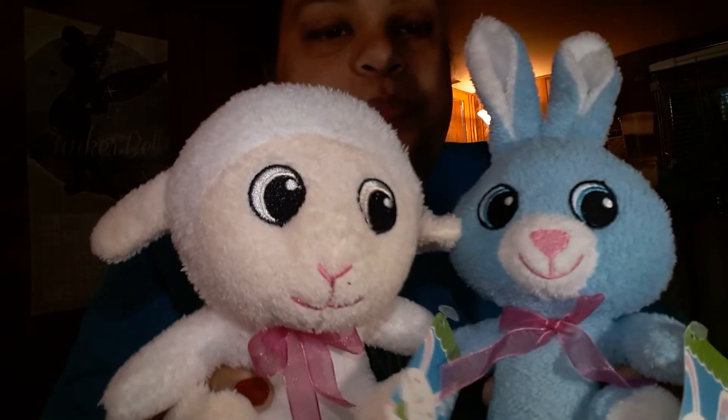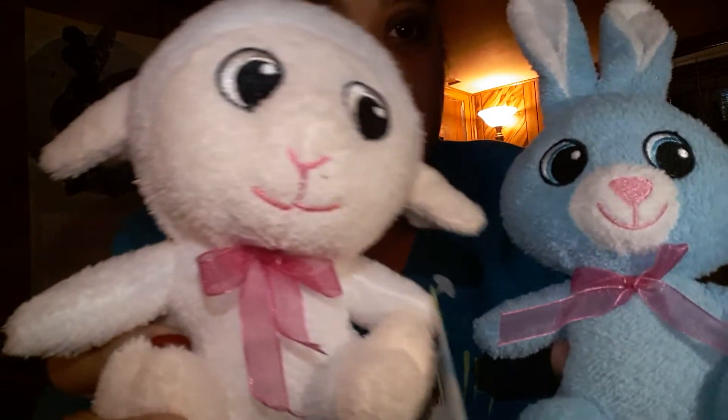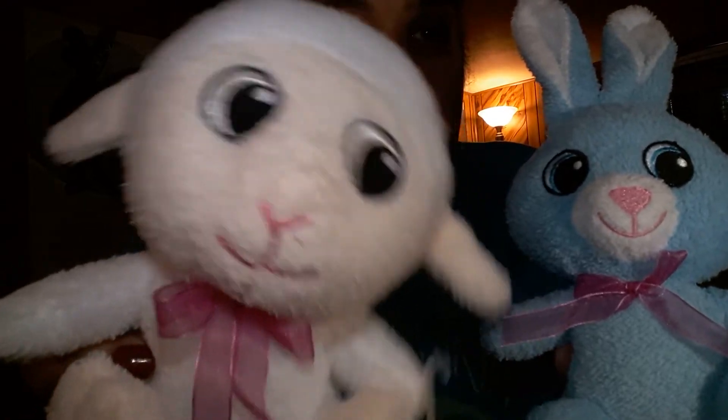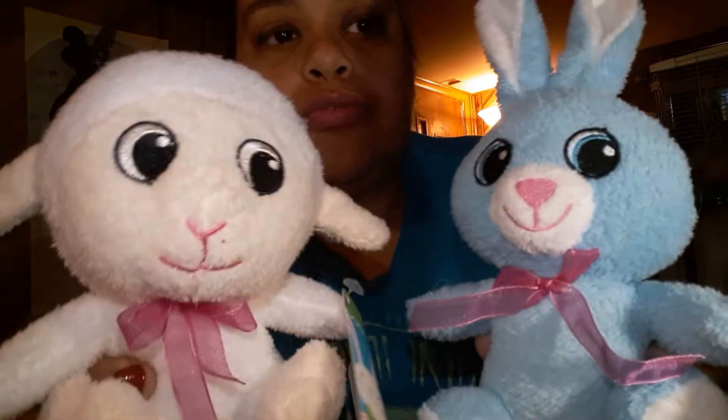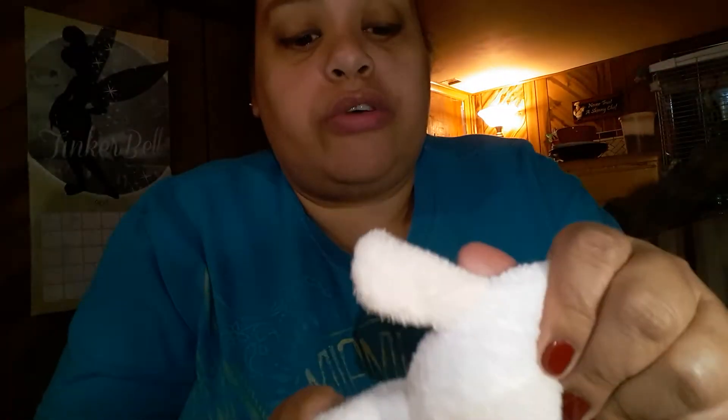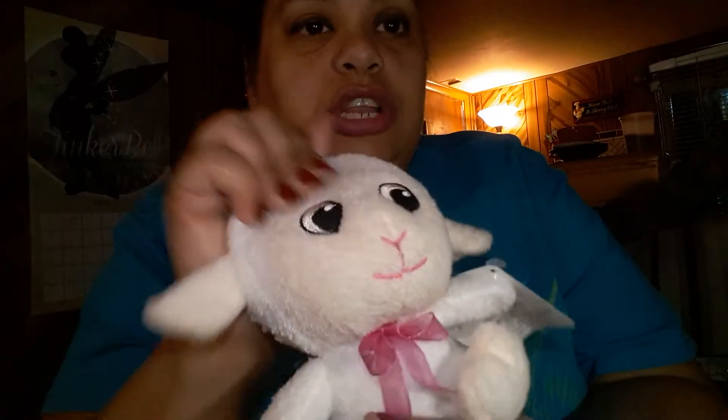The next Easter items I bought are these two little stuffed animals — a rabbit and a little lamb. I wish they had a frog since it's green and would've matched my blue and green theme. But these are really cute and really soft — they have a fuzzy feeling like a baby's blanket.